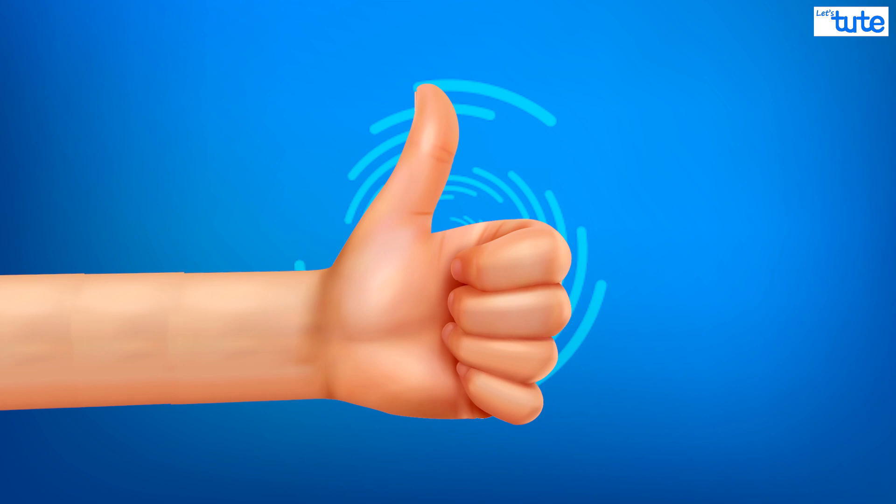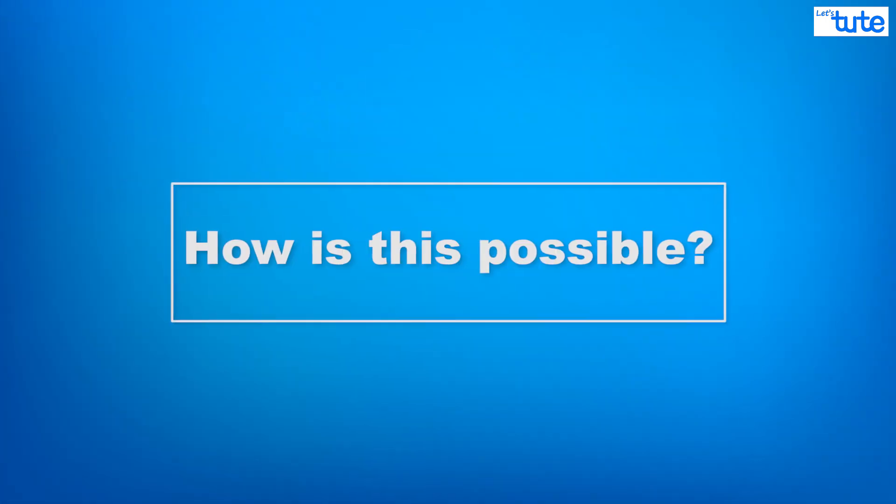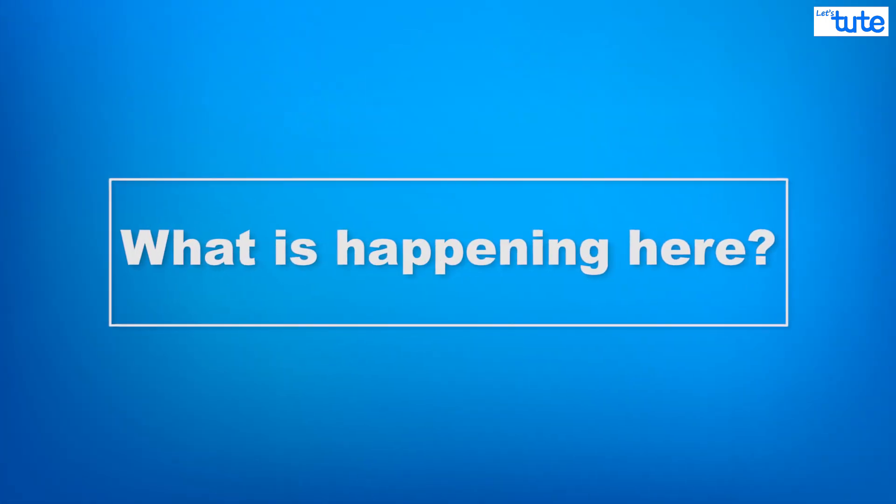For those who trust me enough, the question remains: how is this possible and what is happening here?